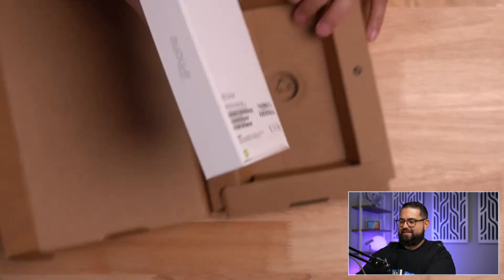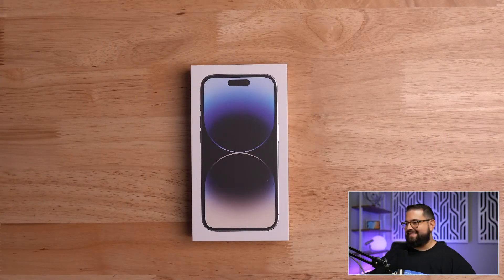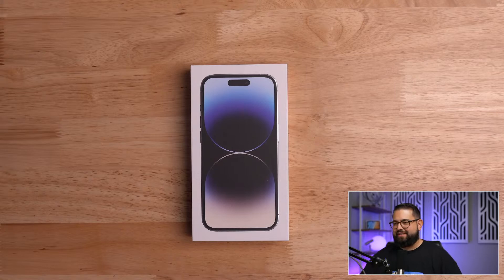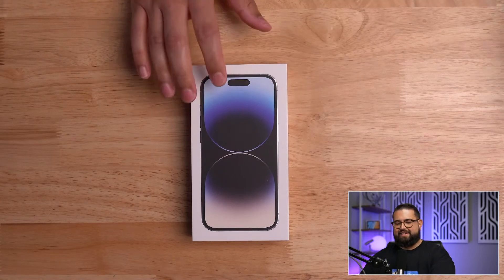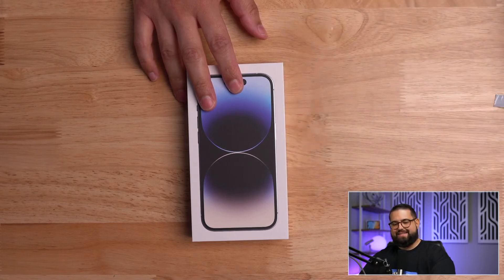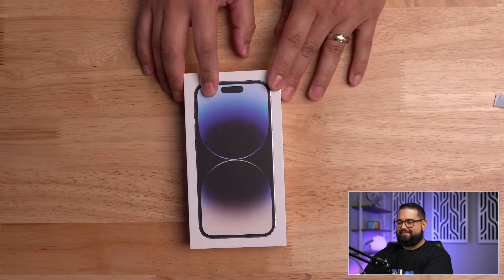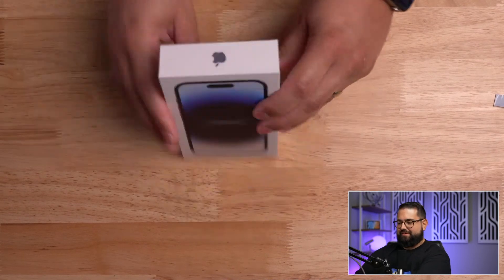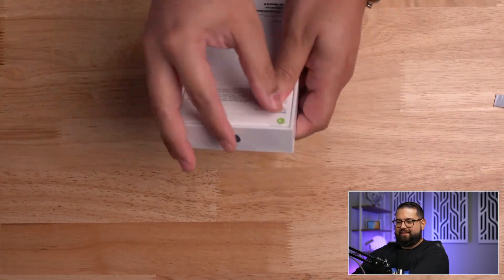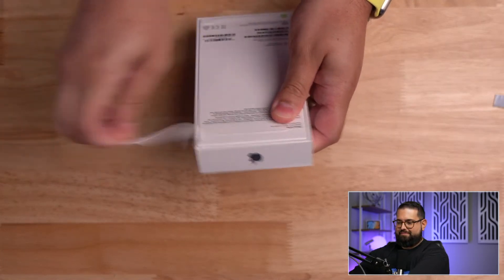Here is the iPhone 14 Pro. Got it in silver this year. I usually go with colors — I did Sierra Blue last year — but purple is not really my color so going with silver. Pretty thin box, got the little green arrow to open it. Let's pull that.